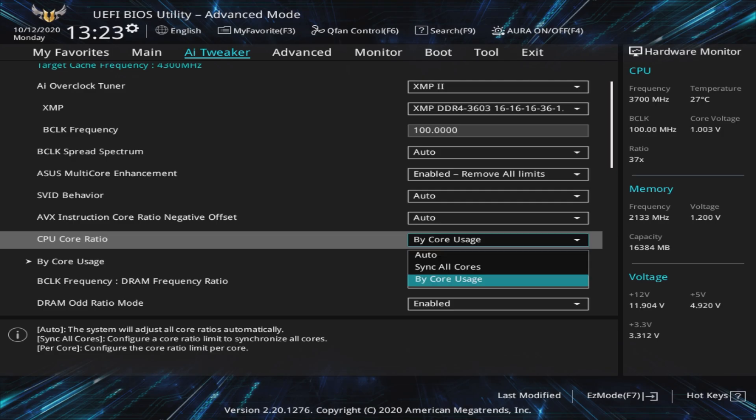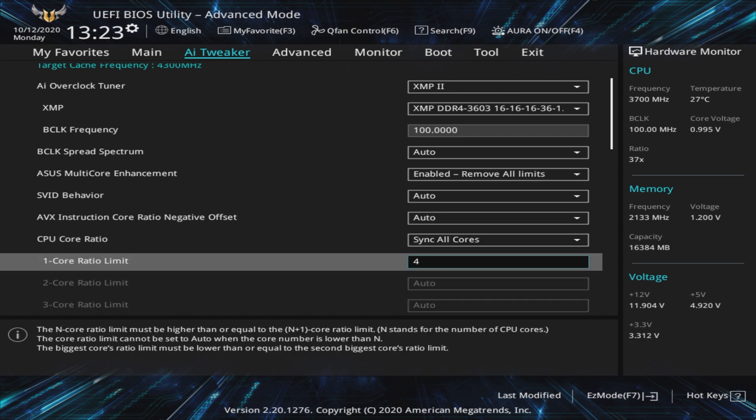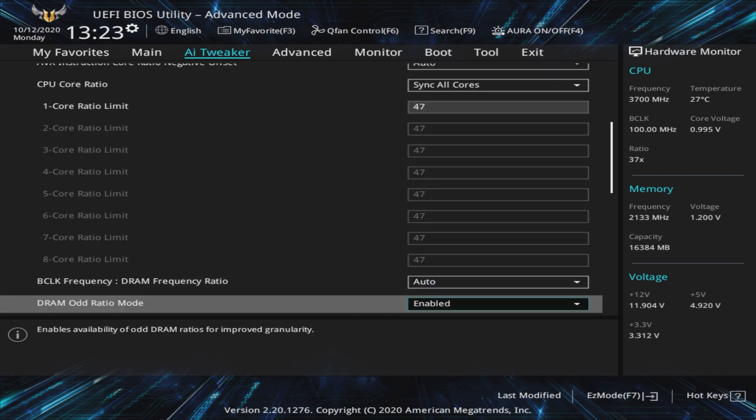Now, a choice to make is whether you want to overclock on a per-core level or not. Per-core overclocking may allow you to reach higher frequencies on fewer cores, which can benefit lightly threaded games and applications — for example, a ratio of 53 on core 1, 52 on core 2, 51 on core 3, and so on. An easier and generally more beneficial approach is syncing the ratio across all cores, and that's what we're going to do here. By setting CPU Core Ratio to Sync All Cores, we now set only one multiplier. Here, we are going to go with 47 for our 10900K, which will give us 4.7 GHz across all 10 cores. Once we establish this is stable at reasonable voltages, we will increase it by one each time.